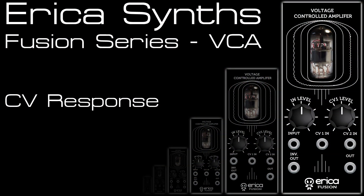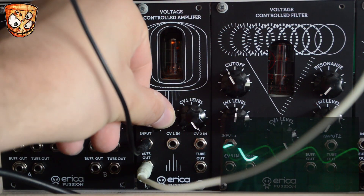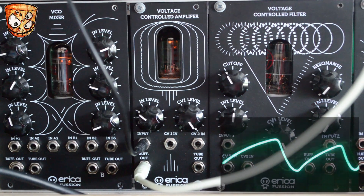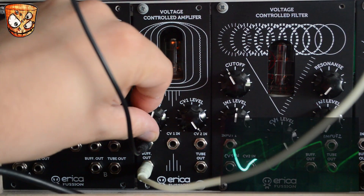Now we'll look at the CV response of the unit. There's nothing in CV input 1 so that knob acts as an offset. Turning the VC up, I've got a sample and hold sequence running into a VCO which is sending a sine wave into the Tube VCA. As before we can drive that sine with the tube.